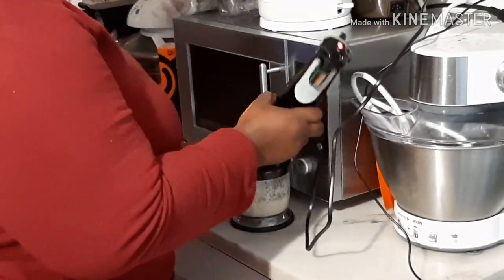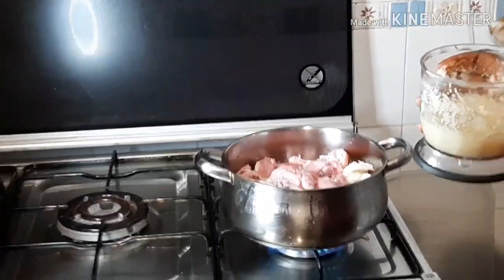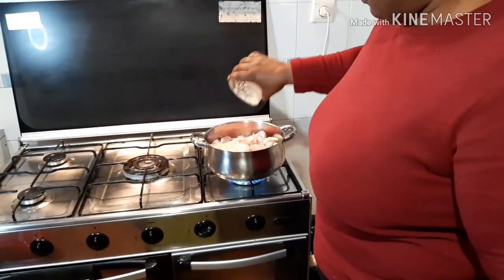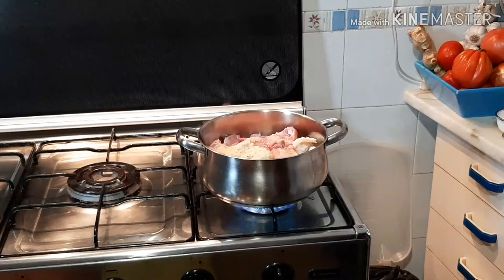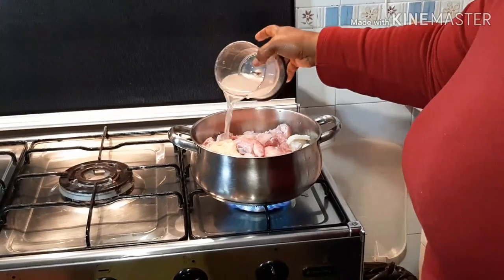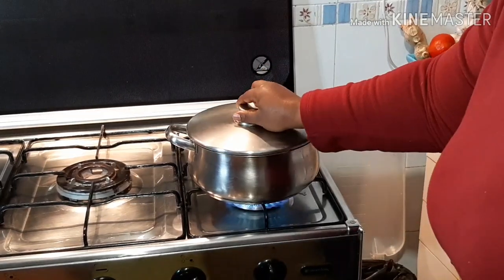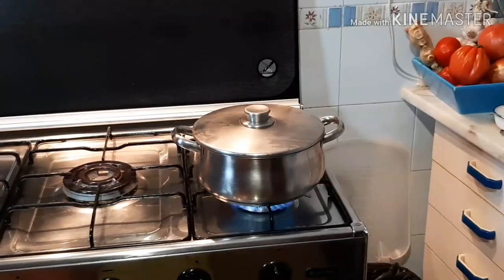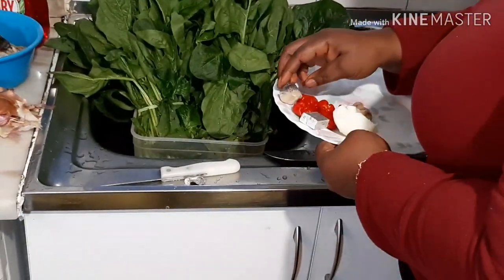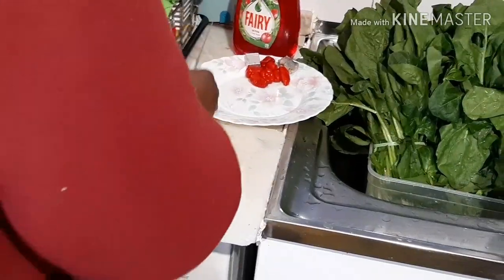My ingredients have been blended and I'm just going to pour it on the meat and leave it to simmer for about 30 minutes. I'll add a little bit of water. As the meat is cooking on the fire, I'm going to start cutting the rest of my ingredients — onion and tomatoes.